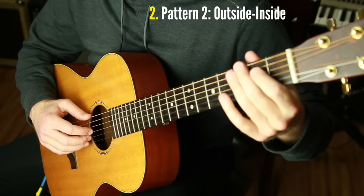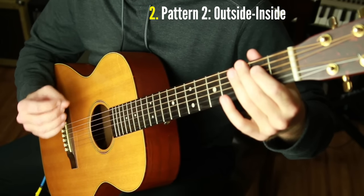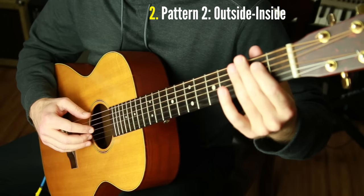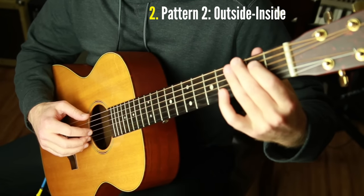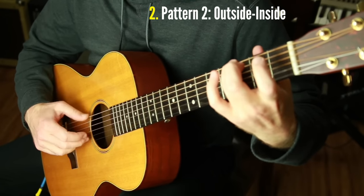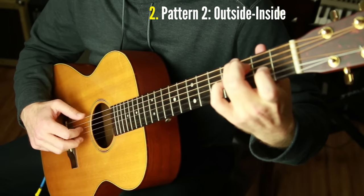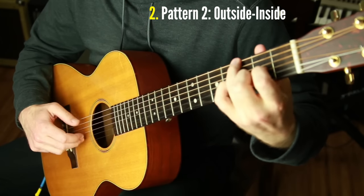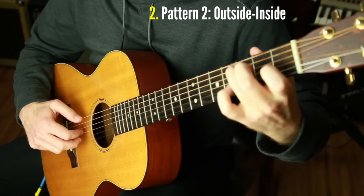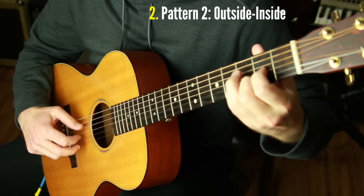Now let's listen to it in the context of our song in real music. I'm going to play it nice and fast, and this is the chorus of Love's Gonna Live Here. The progression is the same throughout the whole song. ♪ Love's gonna live here. Love's gonna live here. Love's gonna live here again. No more loneliness. Only happiness. Love's gonna live here again. ♪